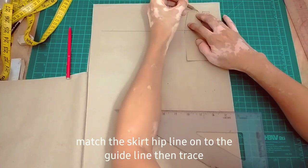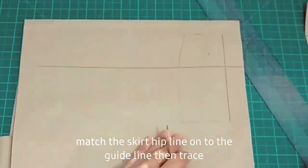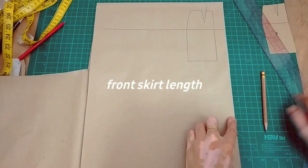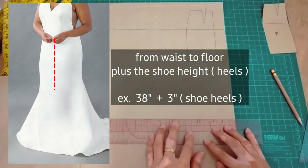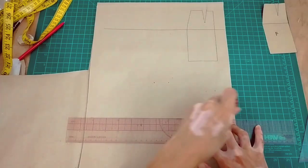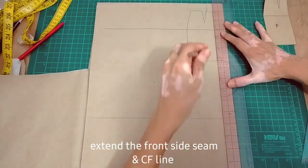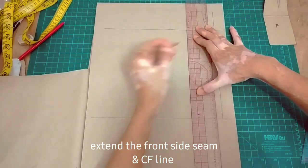So that is our hip line. Align lang natin yung hip line ng ating front pattern dun sa guideline. Then trace the whole pattern and then yung darts natin. Next is to mark your skirt length. So yung skirt length ko usually from the waist then to the floor plus the height ng ating shoes or your heels. Then next is to extend yung hem ng ating front skirt down to the hemline or the length of the skirt.